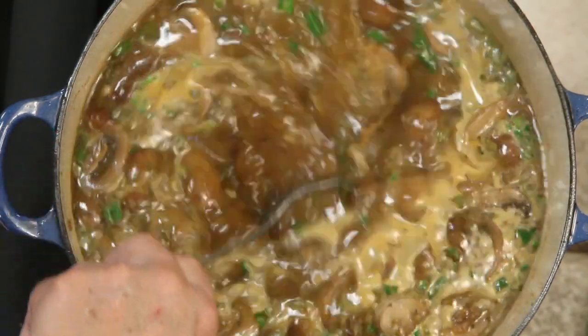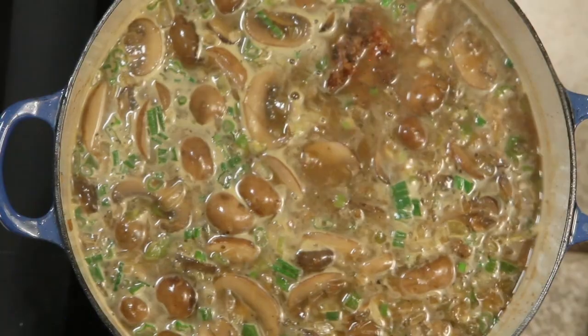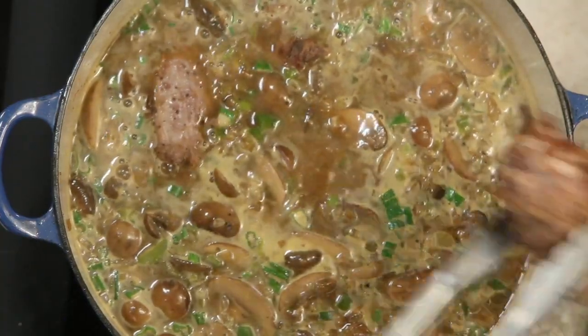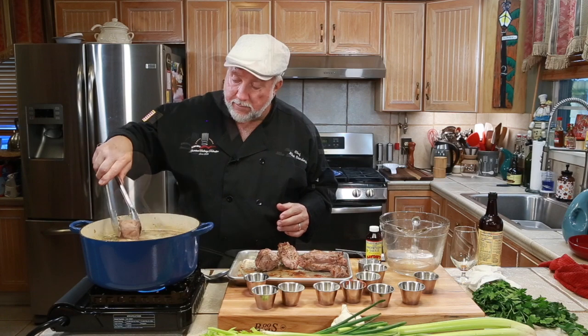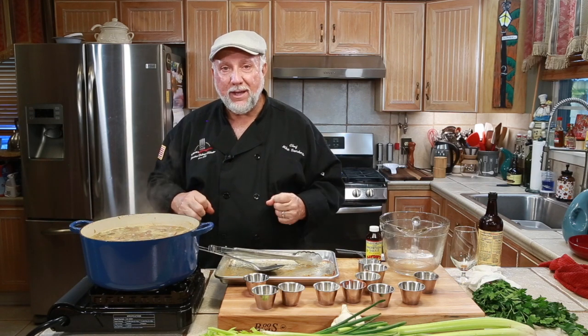It's starting to boil, so go ahead and start putting your turkey necks in. Be careful so they don't splash — that's some hot stuff right there. Just put them right down in there. Now I'm going to turn the fire off, put the lid on, and put it in the oven. It's going to be there for two and a half hours, then I'm going to check those turkey necks. Take a break and we'll see you in a couple of hours.